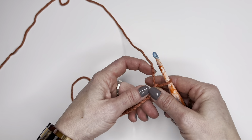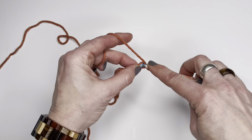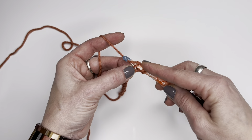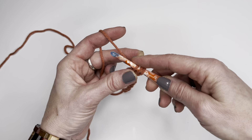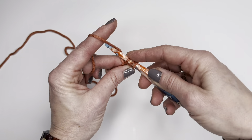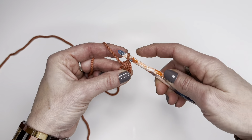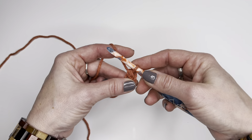I'm going to go underneath that loop, but before I do that I'm going to yarn over, then go underneath the loop, yarn over, pull up a loop. I have three loops on my hook, yarn over again, and pull it through all three loops. There is one completed half double crochet.